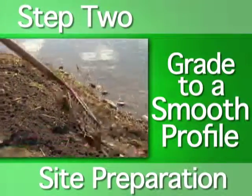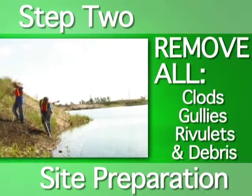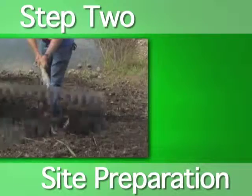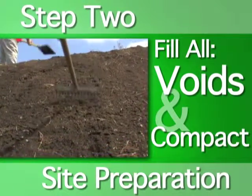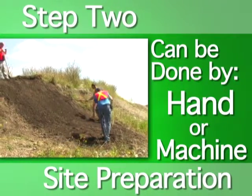Grade the site to a smooth profile, ensuring that it's free from any large clods, gullies, rivulets, and debris such as large stones, roots, or sticks. Fill any voids and make sure that the site is properly compacted. Site preparation can be done either by hand or machine.